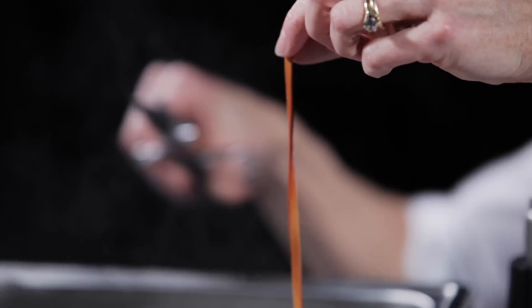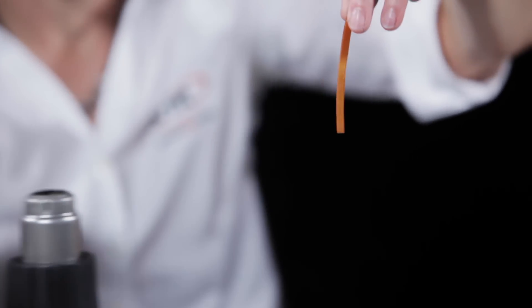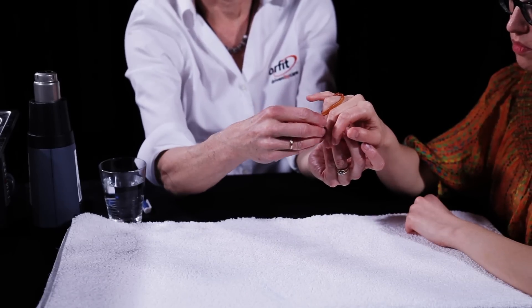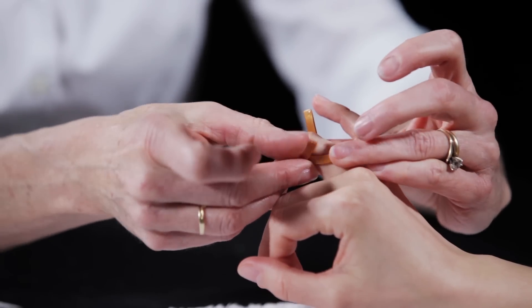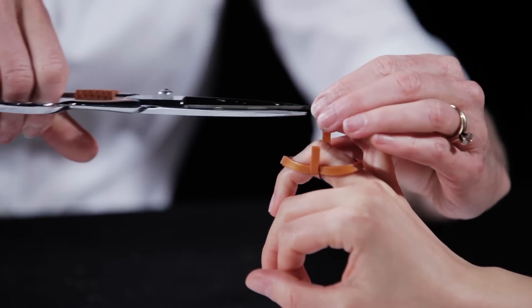While this hardens, heat a second short Orphid strip. Place this directly under the flexed PIP joint and press each end into the oval near the lateral sides of the PIP joint. The ends can be trimmed while the material hardens.